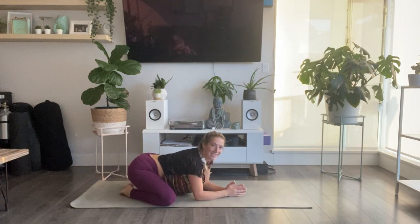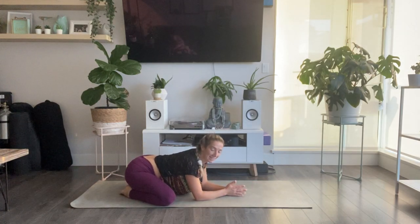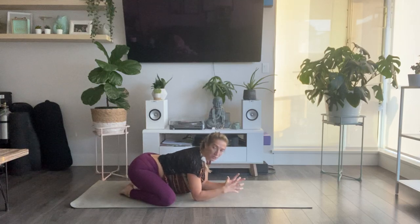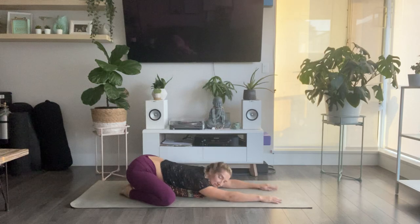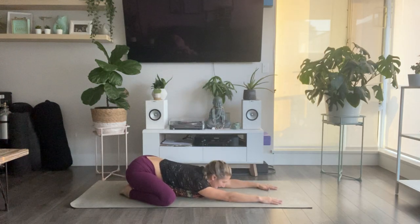Check in with your shoulders — soften them down your back, creating space along the sides of your neck and tops of your shoulders. Instead of starting this practice in a place that's really rigid or forceful, just allow your joints to be really soft. You're still lengthened, but there's a heaviness to your body. Start to feel your breath moving down the length of your spine and extending out to the sides of your rib cage, to the right and to the left.